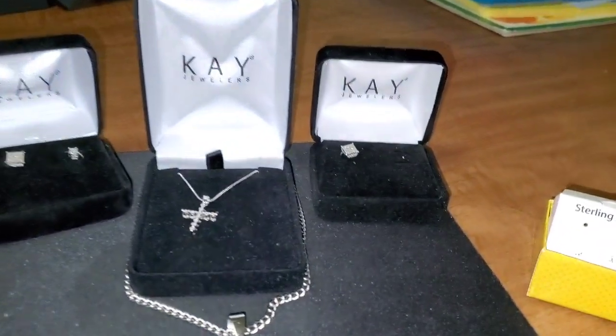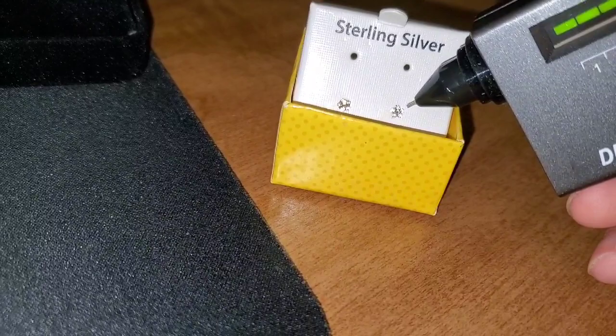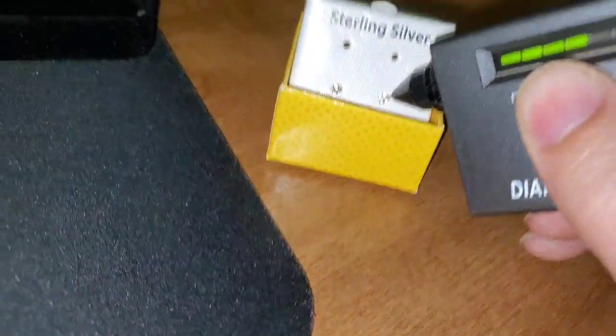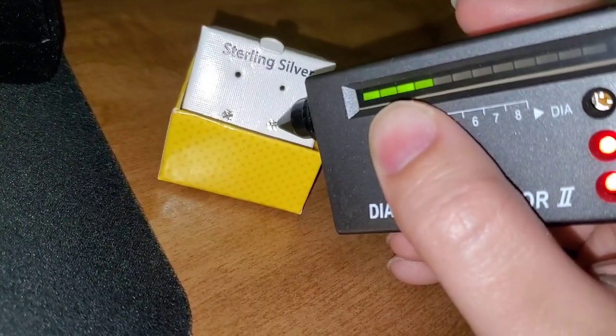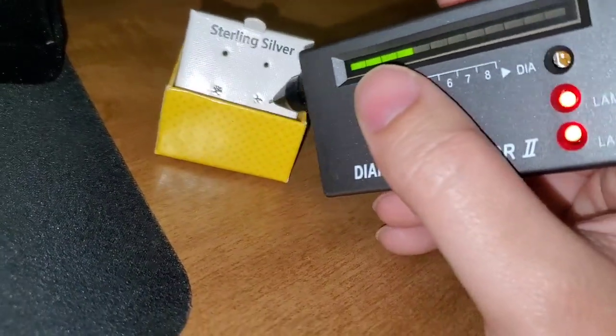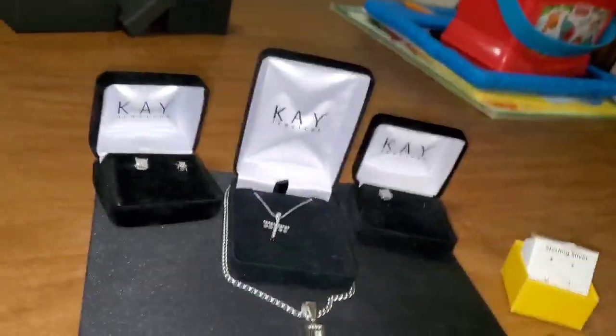Anyways, I just verified that all of my diamonds are real and my girl's diamonds are real. She has some fake jewelry, but I did get my baby girl's ears pierced at Claire's — and it's fake. They had me pay $60 for some fake jewelry. I mean, at least she got her ears pierced, that's what I wanted.